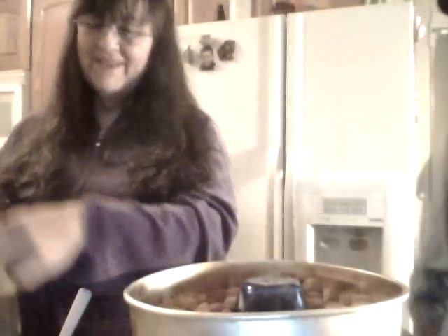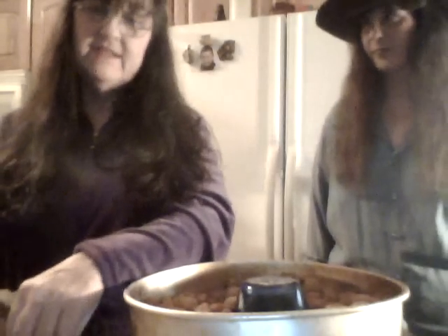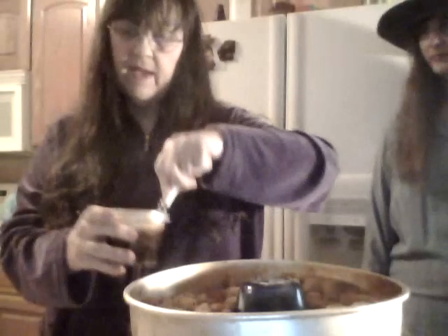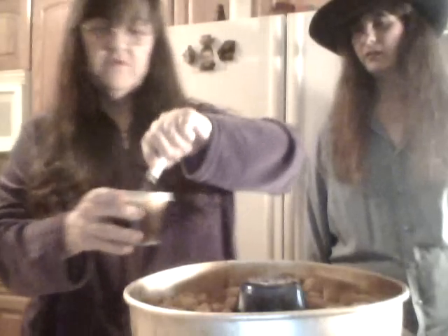Normally I just cook by judging how it looks. But if you need measurements — the boys aren't here to help, so I don't need the extra weight. I'm losing it and I don't want to put it back on. That earthquake cake was so good, oh my gosh — if you didn't see that video, you have to go watch it because it's very good. Okay, I'm just mixing the brown sugar and butter together. Usually brown sugar has lumps — if you put a piece of bread in the bag with it, it'll keep it from getting hard. I'm going to nuke this for a minute and I'll be right back.